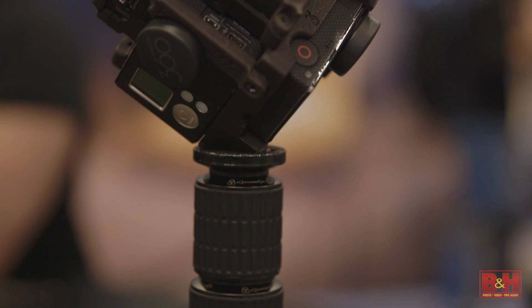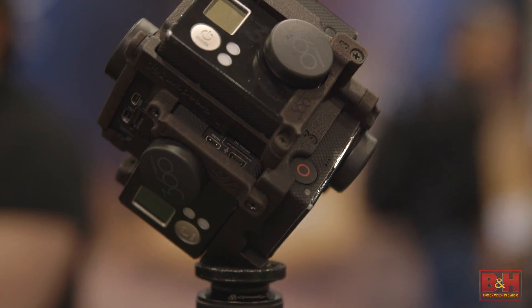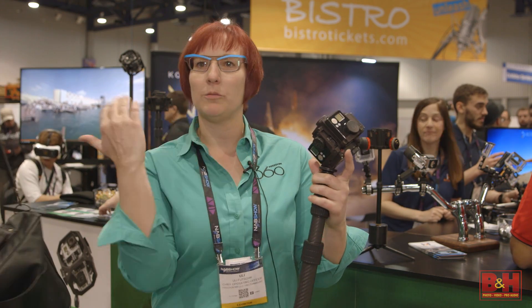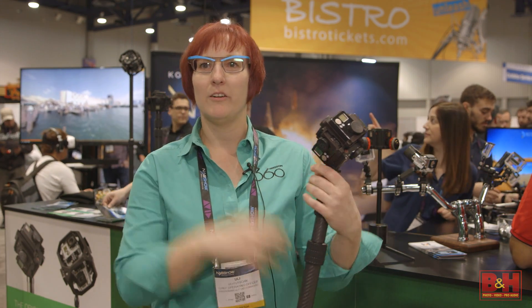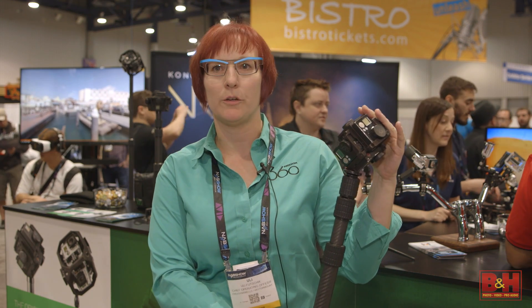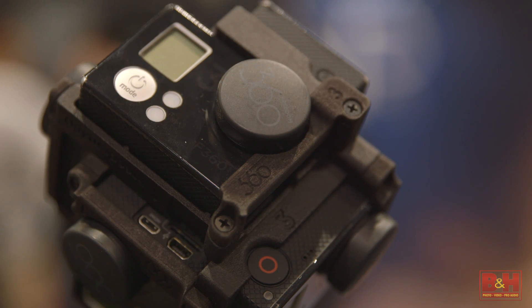This is a 360 mount to film 360 videos — all around, up and down. This mount holds six GoPro cameras. If you shoot with the GoPro Hero 4 Black, you can get up to 8K resolution, full around resolution in 30 frames per second. You can experience those videos on Gear VR — you can watch them in the headset. This mount is used by professionals all around the world to give you immersive content.